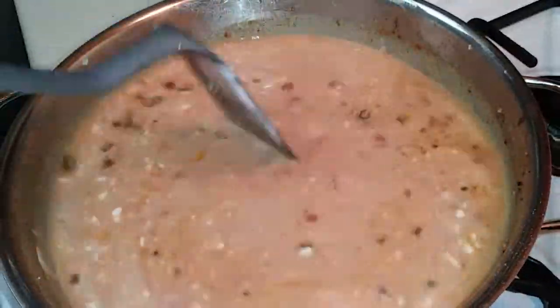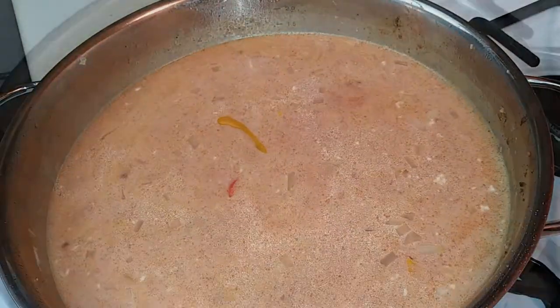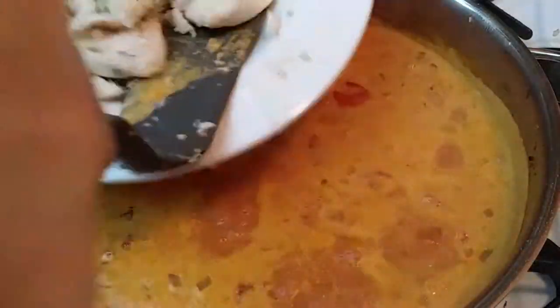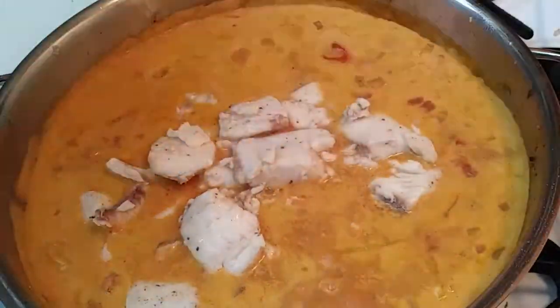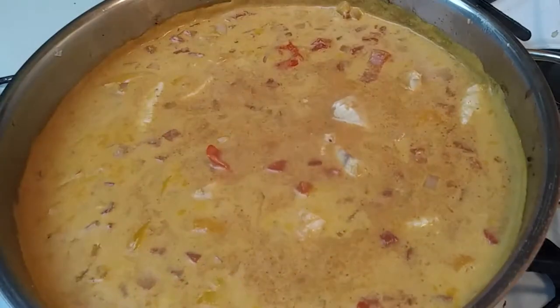We're going to do this on a medium-high heat temperature and let it cook for about 20 minutes until the sauce thickens. Now that our broth has been simmering for about 20 minutes, go ahead and add your fish back inside and let it reheat for about two minutes.